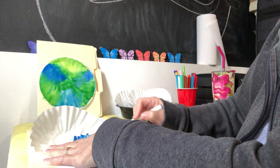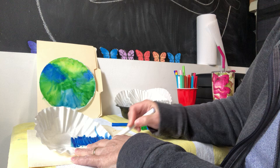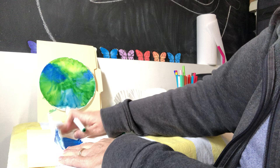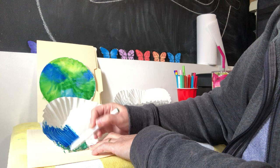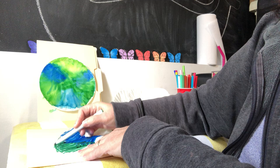Just go back and forth — it doesn't matter what direction you go in, even if you change direction partway through. Let me do some green, put it right next to the blue. If I go the other way when we spray it, it's not really gonna matter. Make sure to go all the way to the edge, and if your colors overlap, that's okay. This is supposed to be a fun craft! Hopefully you have some markers and coffee filters at home.